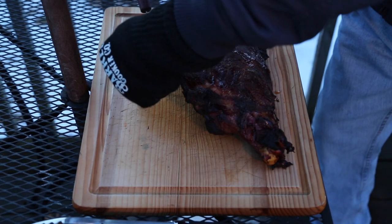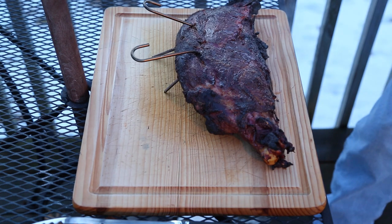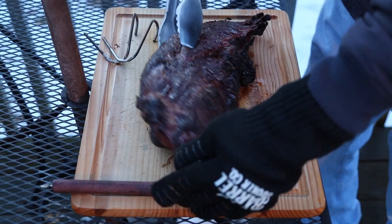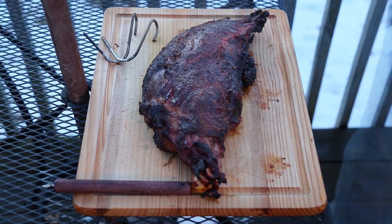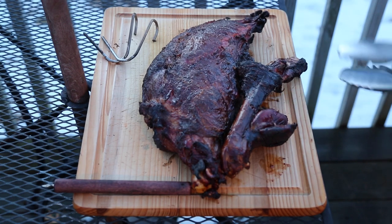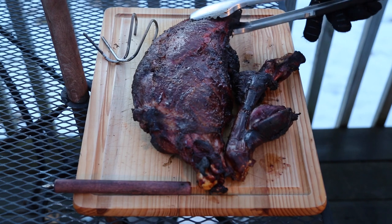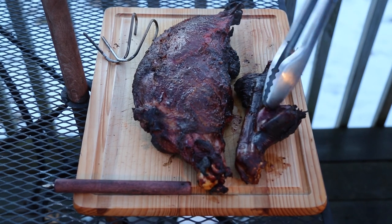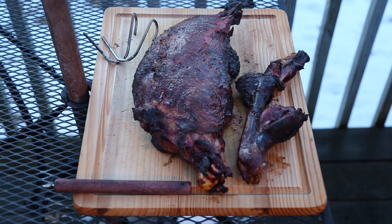The amazing pit barrel cooker rises to the challenge! As you can see, the smaller piece did get a little bit burned. There's some salvageable stuff here. Let's get this inside.